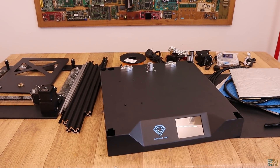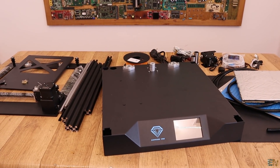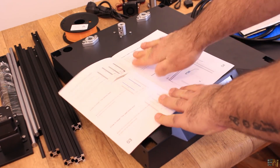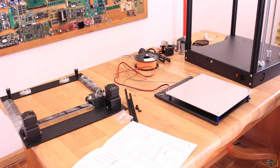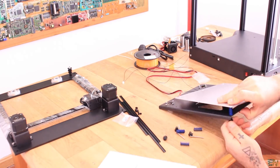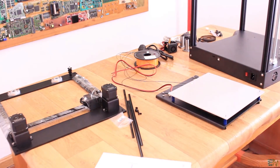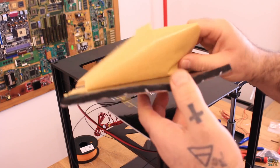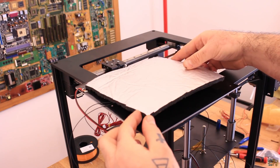Now we go to the second part of the video: assembling the printer. I have to say this was not as easy as my last 3D printer kits on this channel. We have some good indications in the manual but mounting the printer will take you a little bit more time. I spent a total of around 2 or 3 hours, and that was while I was recording the video and I also had some small problems.